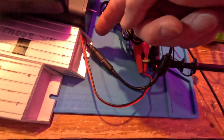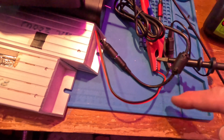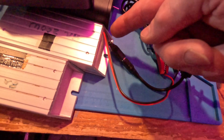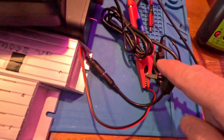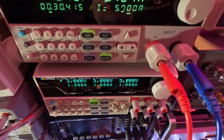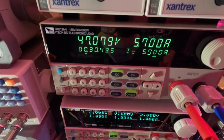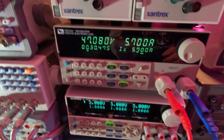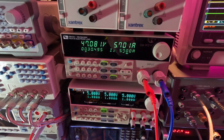At 5.7 amps, the supply end reads 47 volts while the measurement point reads 47.3 volts — a 0.3-volt difference. The jumper cable I'm using is about six to eight inches long with alligator clips, accounting for that small drop. Looking good overall.